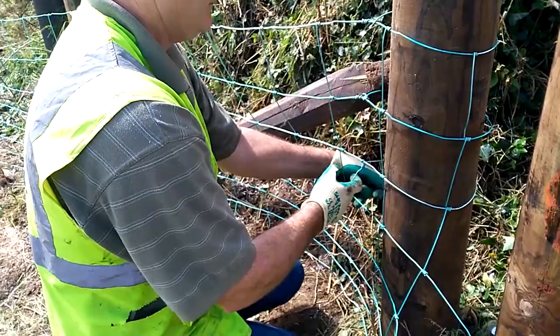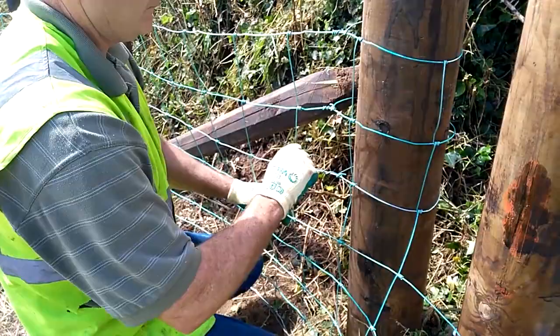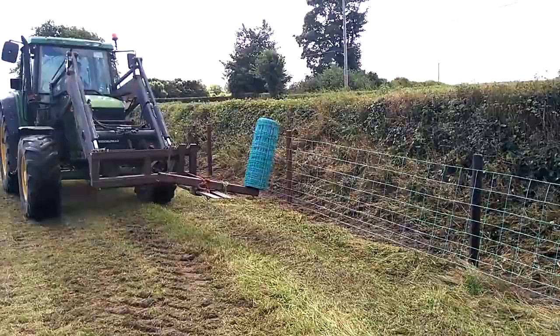The end strainers were further secured with stays to prevent any movement when the wire is strained. The intermediate posts were all creosoted, NSAI approved stakes and are 1.82m or 6ft high and driven 4m apart. Plastic and concrete posts can also be used, and timber posts do not need to be creosoted but must meet the IS-436 standard.